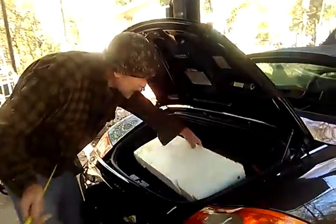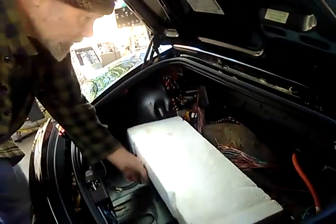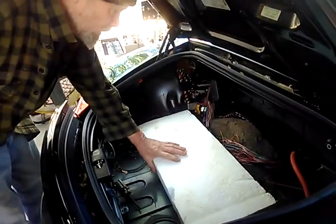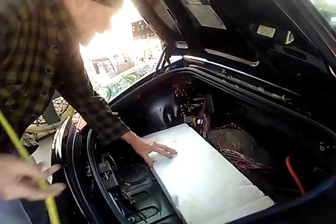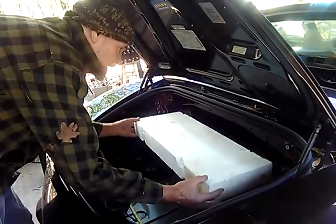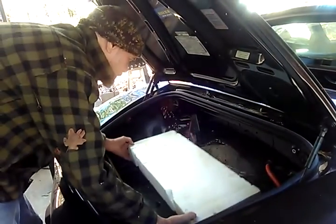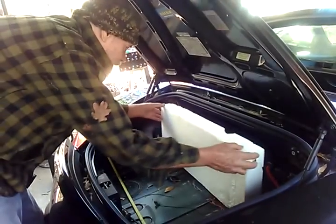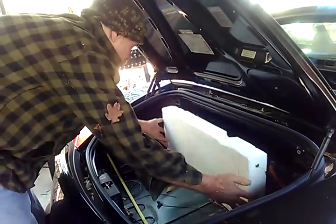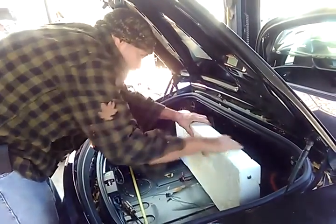In our back trunk area here, we could move those up as close as we can that way. For that matter, we could even have it come up in there where we'd have a little more room down in here. The other possibility is to put it in this way, which has some advantages.